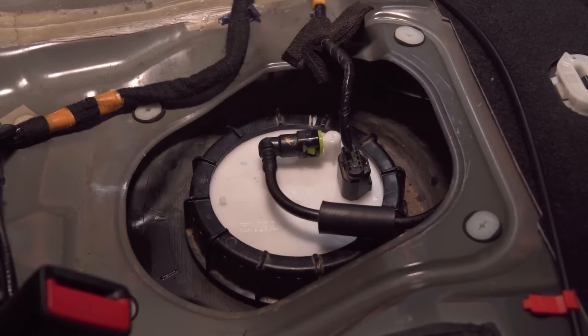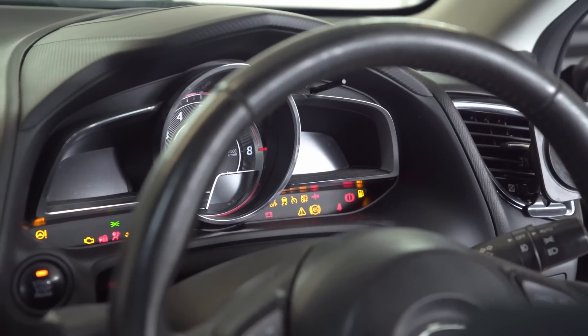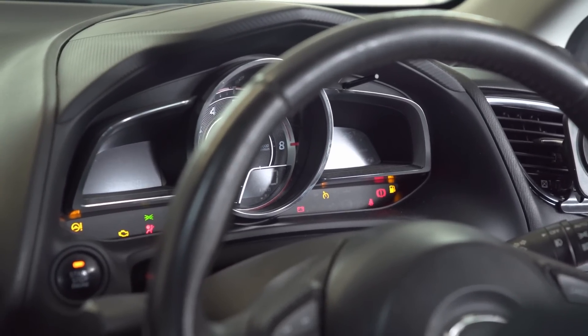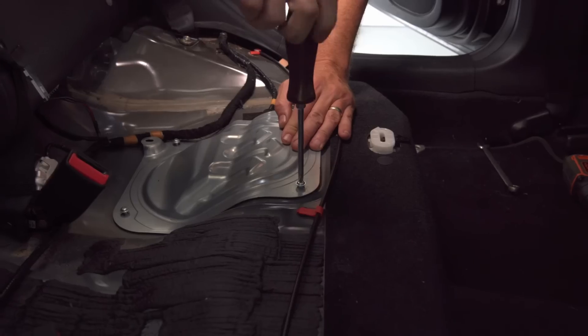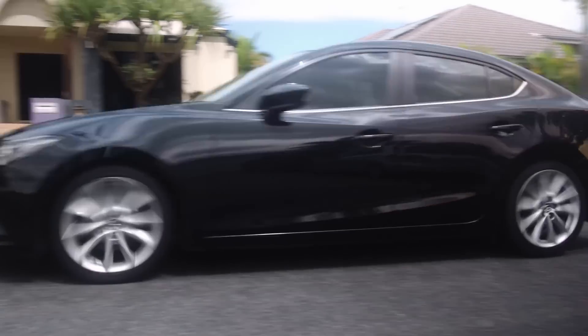It's now time to test. Prime the fuel system by going to accessories on the key and start the Mazda 3. Check that the fuel gauge is at the same level as when you started the repair. Lastly check for fuel leaks and once confirmation is complete that the system is working, refit the fuel sender cover using the screws and then refit the rear seat and test drive the vehicle.